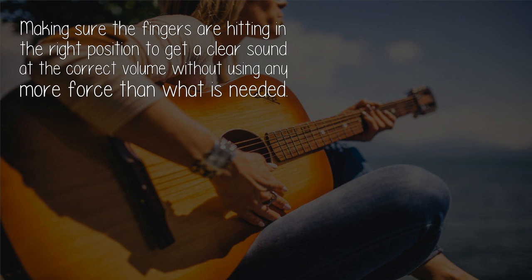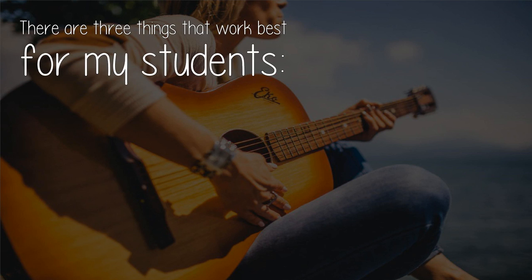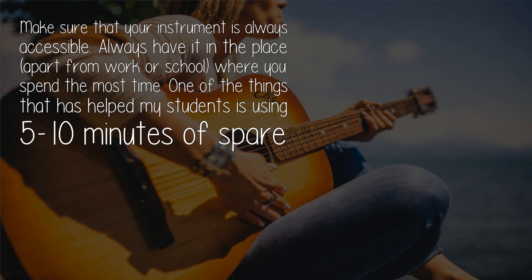Make sure you are not using any more force than what is needed, and that both hands and your entire body are free of tension — no involuntary movements from unused fingers or other unused body parts. In my experience, the following is a good practice guide: regular, and if possible, frequent practice, working on a mixture of exercises to help build correct technique.